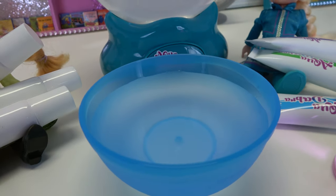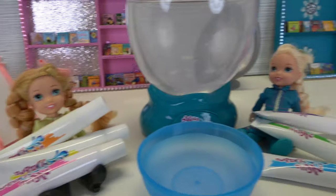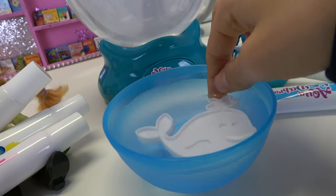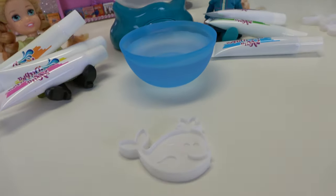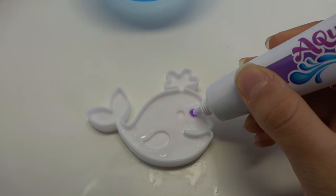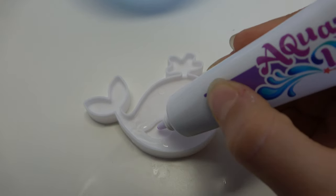Which one do you want to do first? You go first. All right, I'm going to make the whale first, so let's put in our whale template like this. Now we put it here and dry. Let's start with the eyes — I'm going to make the eyes purple because I love purple. And I'm also going to make the fin purple.